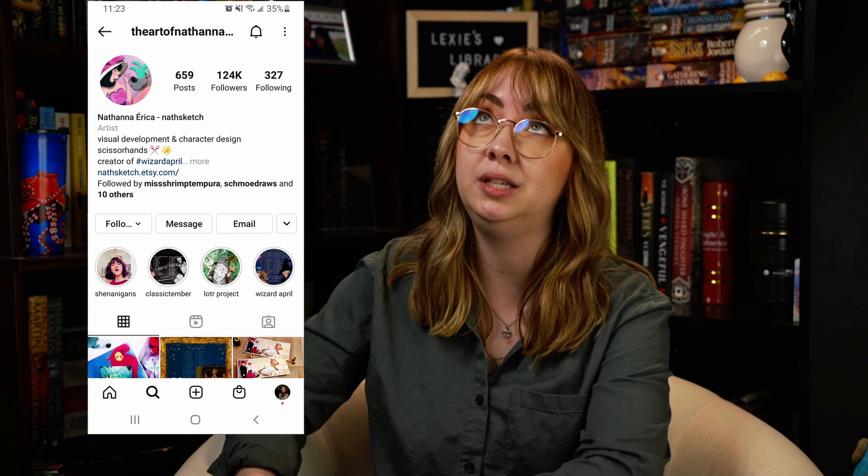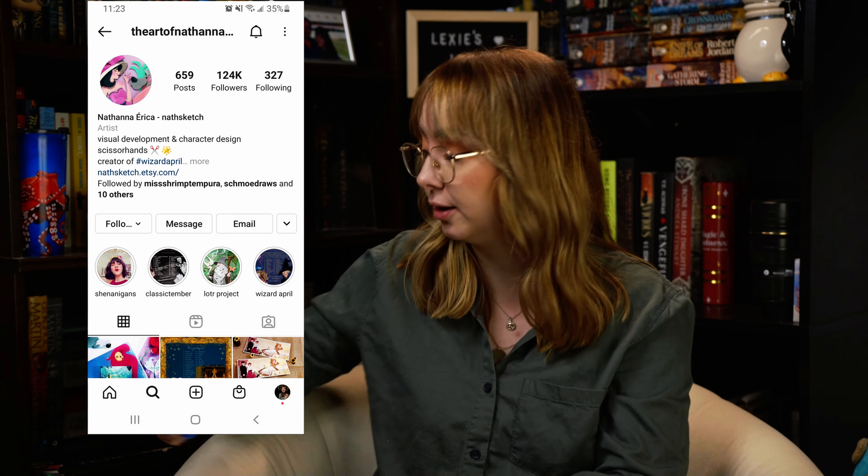Now I know what everything looks like — they announced it, so it's not like a blind box or anything. But I'm really excited. The illustrations for everything are so beautiful. I don't remember the artist's name off the top of my head that designed the dust jackets, but I will put it on the screen. I follow her on Instagram and she does a lot of beautiful work.